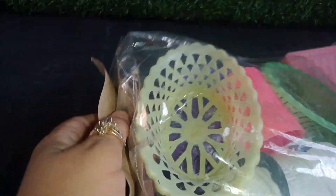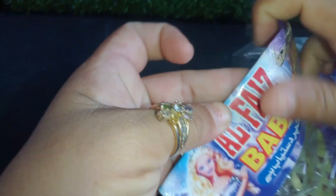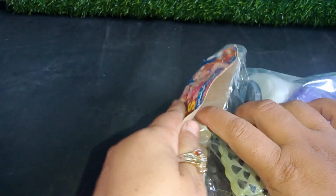I'm going to put it in the middle of the pot. I'm going to put it in the pot.